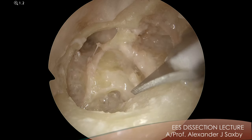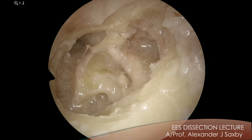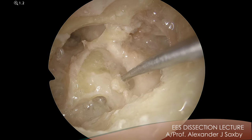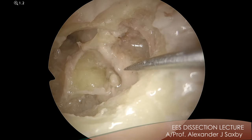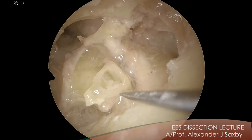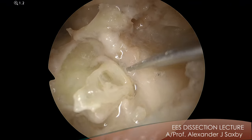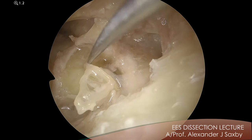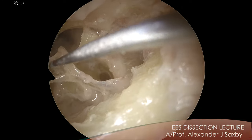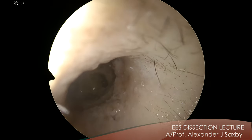So cut the tendon and then remove the stapes. Here comes the stapes coming out now. Everyone see the stapes? Can everyone see that the posterior crus is generally big, anterior crus is generally small. You can see the head of the stapes, you can see the footplate. And when we've removed it, you can see underneath it the membranous labyrinth. So let's take it out of the way. So now let's go and have a look inside the vestibule. I think for anyone doing stapes surgery, this is a very, very useful thing to do.